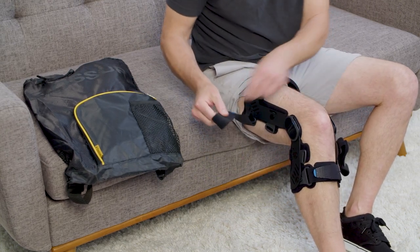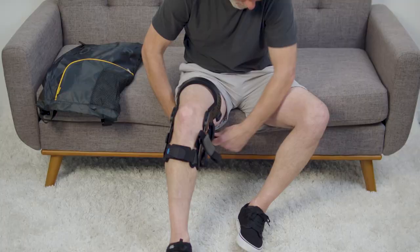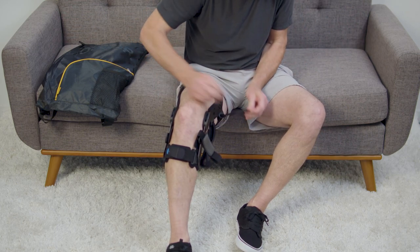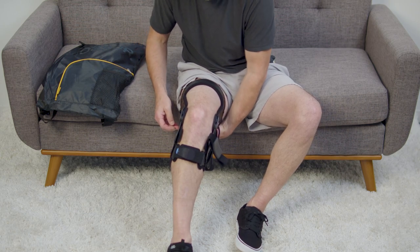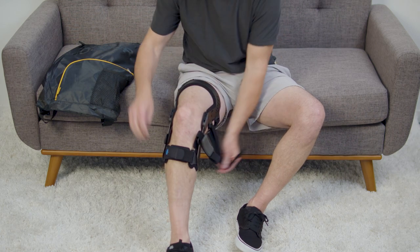Next, insert the upper thigh strap through the D-ring and fasten. Continue with the lower thigh strap.